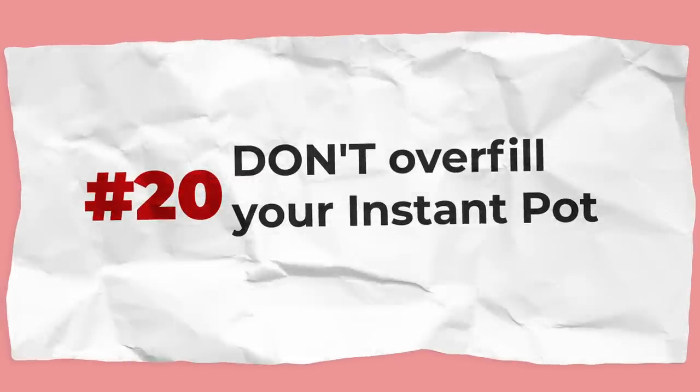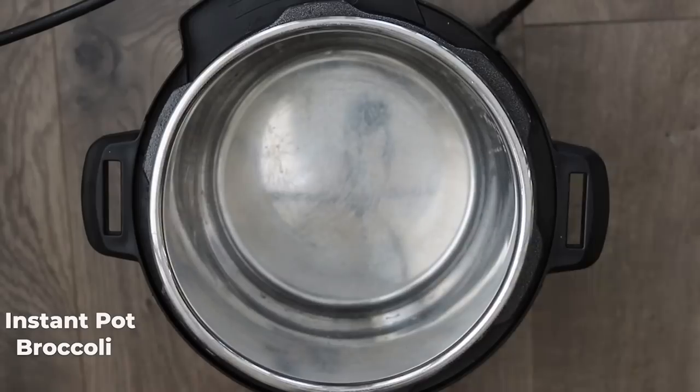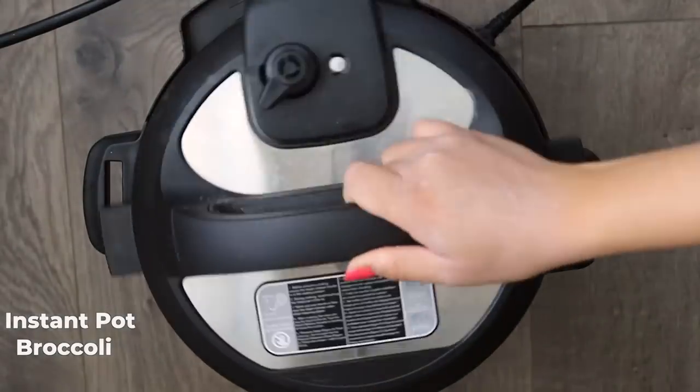Don't overfill your Instant Pot. There's a max line on the liner and it's there for a reason — don't fill any liquid past that max line or it can be unsafe. The only time I've gone past the max line is with non-liquid items like broccoli in a steamer basket or crab legs, but those are fine as long as it's not liquid.